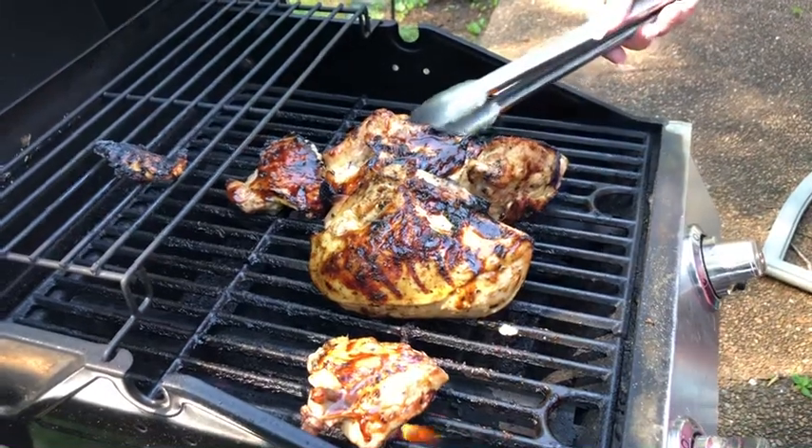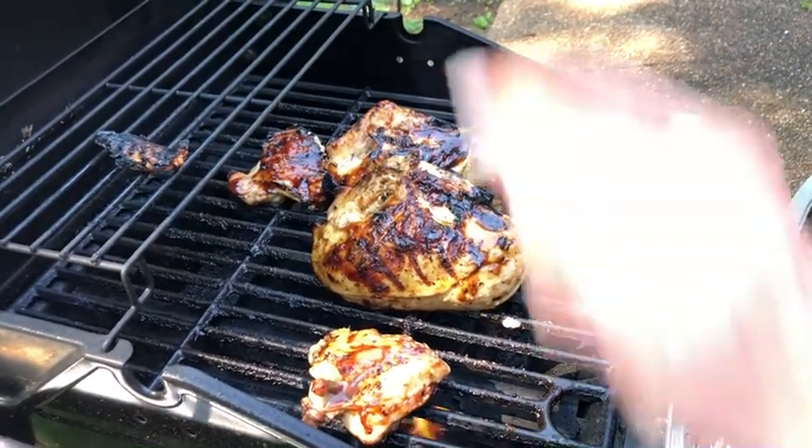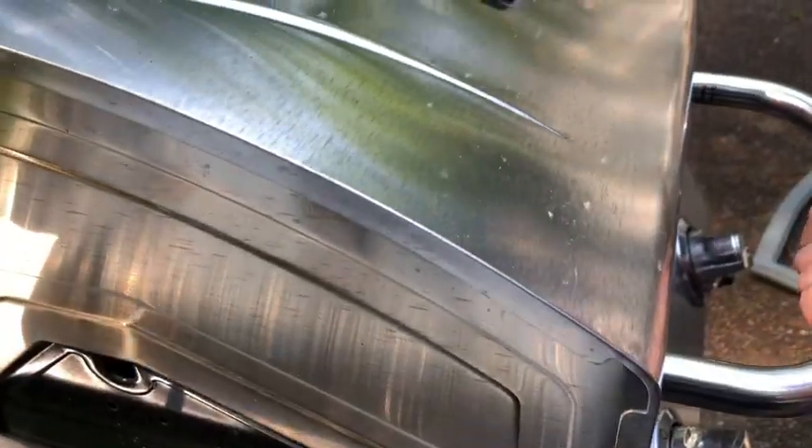Check out the Wicked Candy BBQ sauce from Real Flame BBQ on YouTube. Thanks for watching, everybody. Bye!